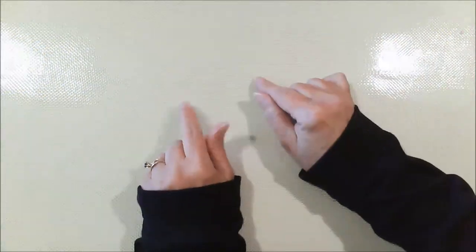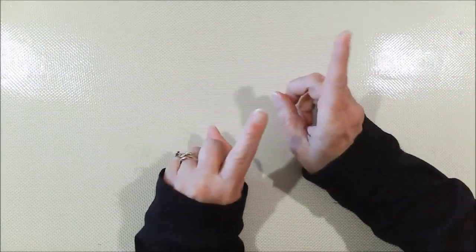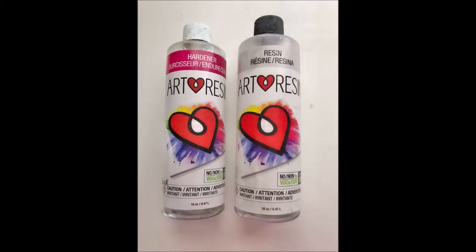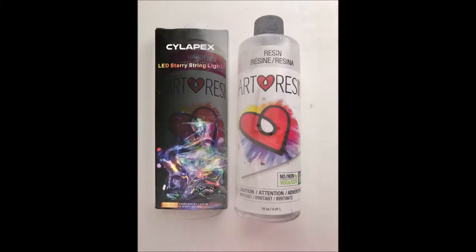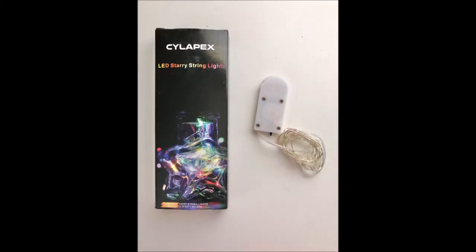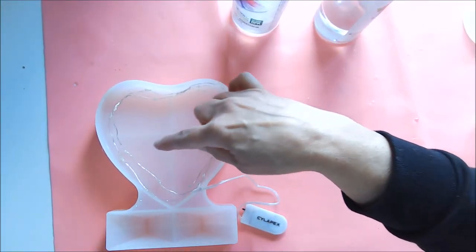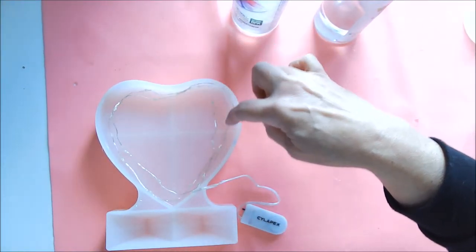Hi everyone, Janie here and today I'm going to be showing you how to make a light-up resin picture frame just like this one here, using this silicone mold, Art Resin non-toxic epoxy resin, and a string of fairy lights. So let's get started.